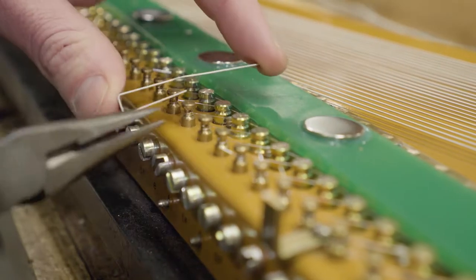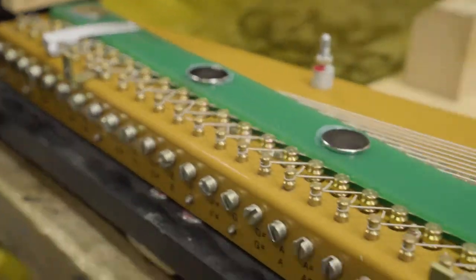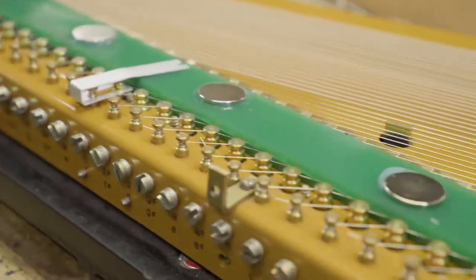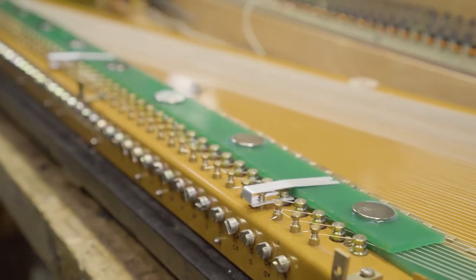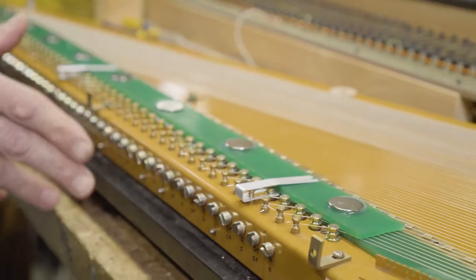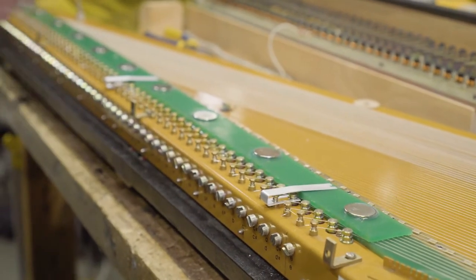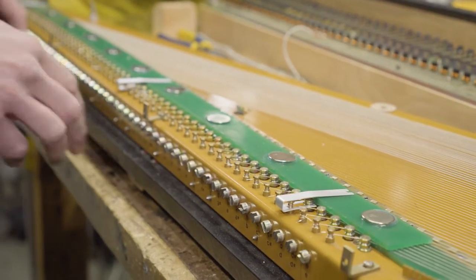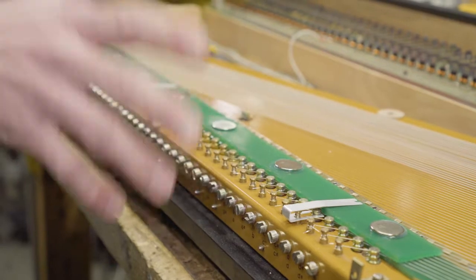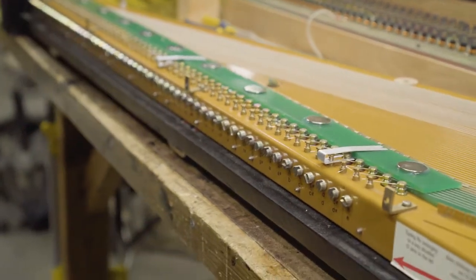Now you can put on the clips — pretty much just one at the end, one in the middle, and one at the other end. In most cases just the magnets alone will be fine, but if you're going to be moving it around a lot and having it in a road case getting bounced around, gluing the magnets and adding a couple of clips really helps secure it so it won't bounce off or anything.